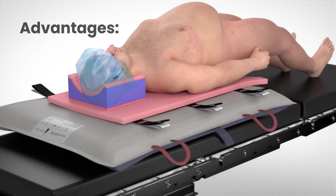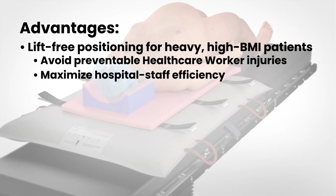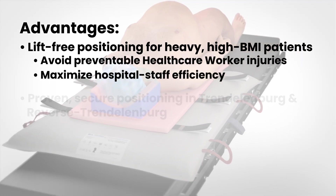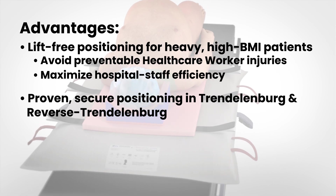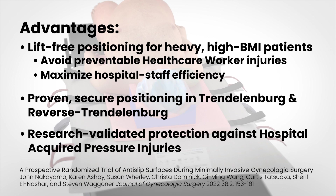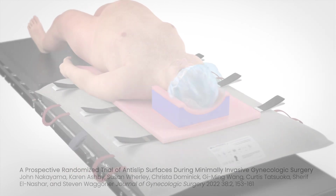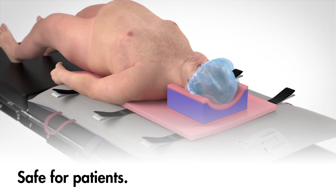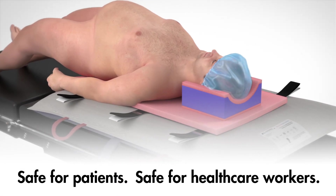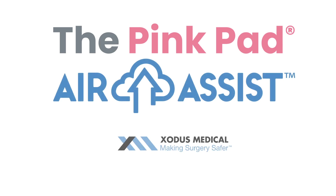Key advantages of the PinkPad Air Assist include: effortless patient transfer and repositioning; preventing lift-related healthcare worker injury; safe, secure patient positioning in Trendelenburg and Reverse Trendelenburg; clinically proven protection against hospital-acquired pressure injuries. The safest solution for patients. The safest solution for healthcare workers. The PinkPad Air Assist from Exodus Medical.